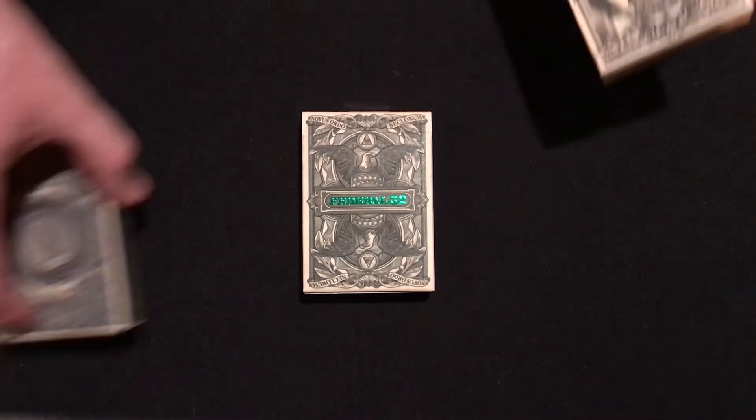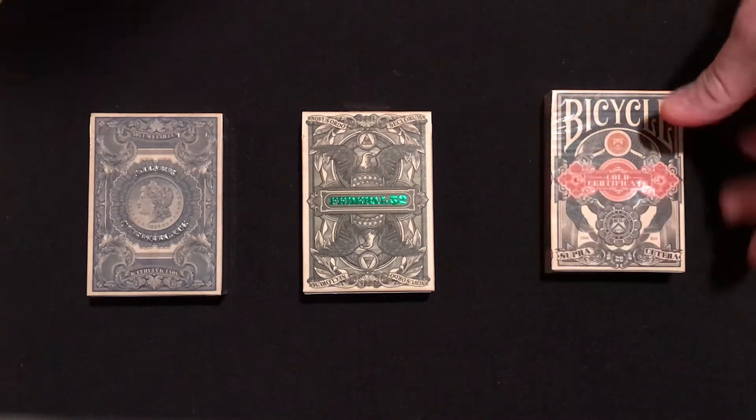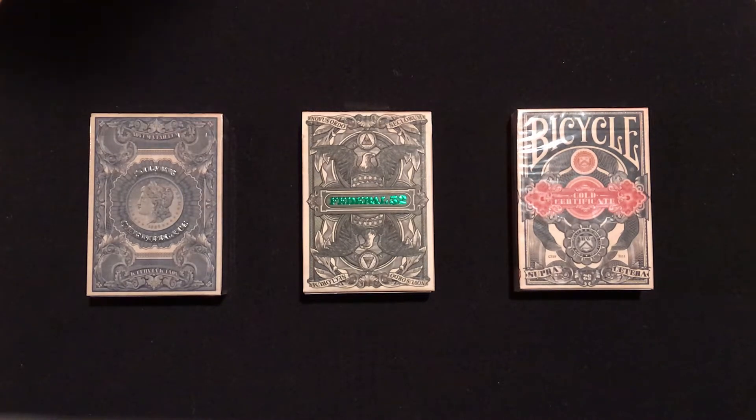So this is a silver certificate deck and this is the gold certificate deck — branded, bicycle branded. This is a silver certificate unbranded. The Federal 52s are going to be unbranded because he's doing his own brand now, not bicycle decks. So that's the versions of all three.